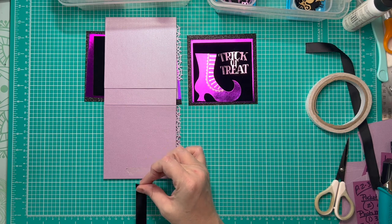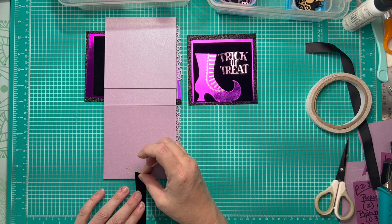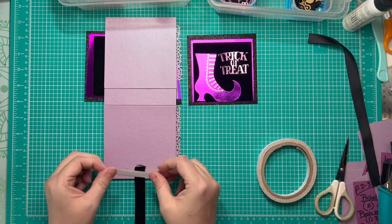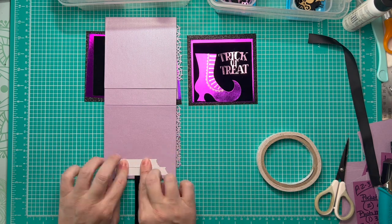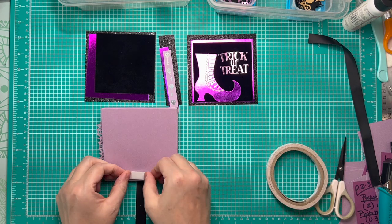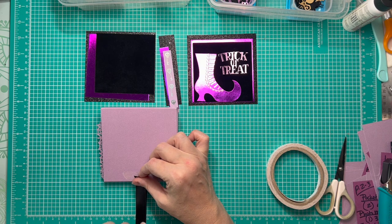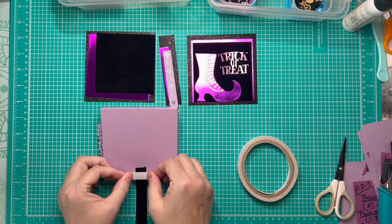I use the grid on my mat and center this at the two and a quarter inch mark, which will be my center placement. I peel off one side of the double stick tape and place my ribbon — it's about five eighths of an inch wide, so I eyeball the center. When I do the ribbon on the other side, I line it up with the first one, because it's more important for it to look symmetrical than to actually be symmetrical.